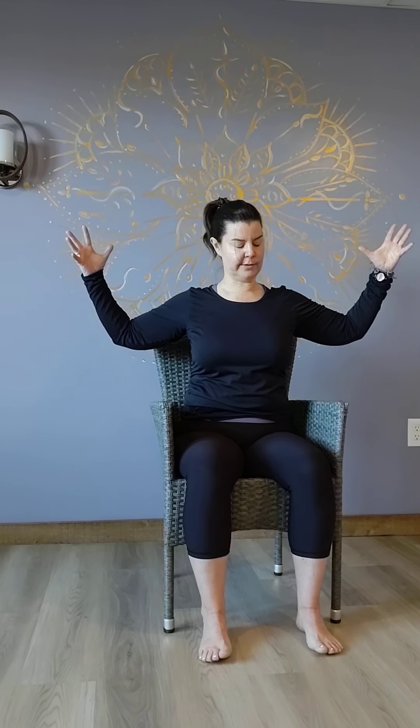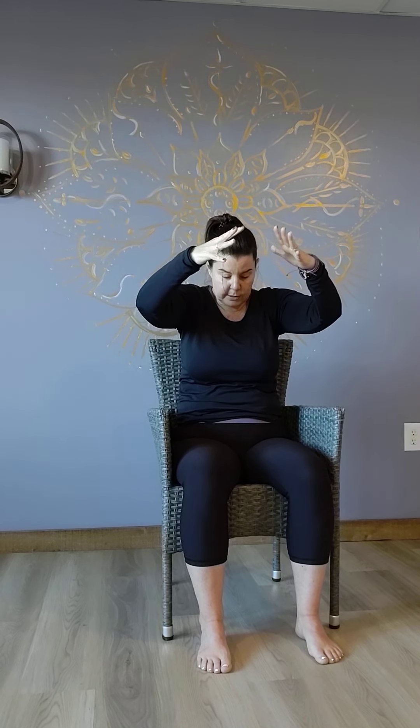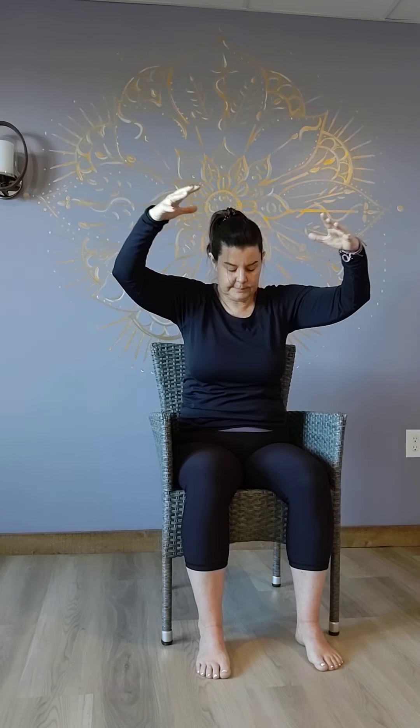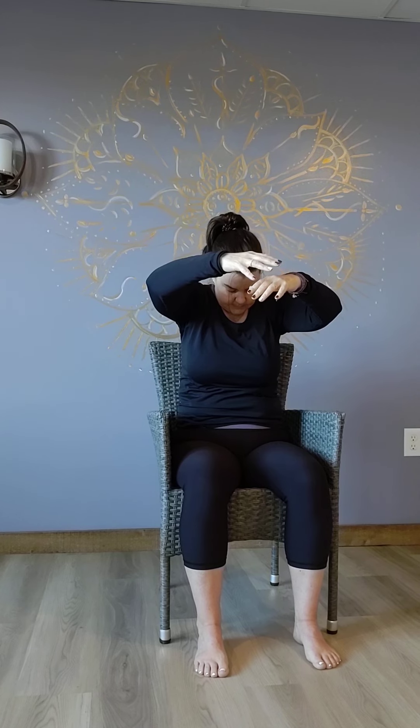We'll do a couple of cat-cows here — seated cat-cows. Just bringing those arms out to the side, maybe press those elbows back just a little further. Inhale, rounding your spine, drawing your hands a little closer together, bringing your belly button back. Exhale, open up. A couple more of these. Inhale, rounding. Exhale, open up.